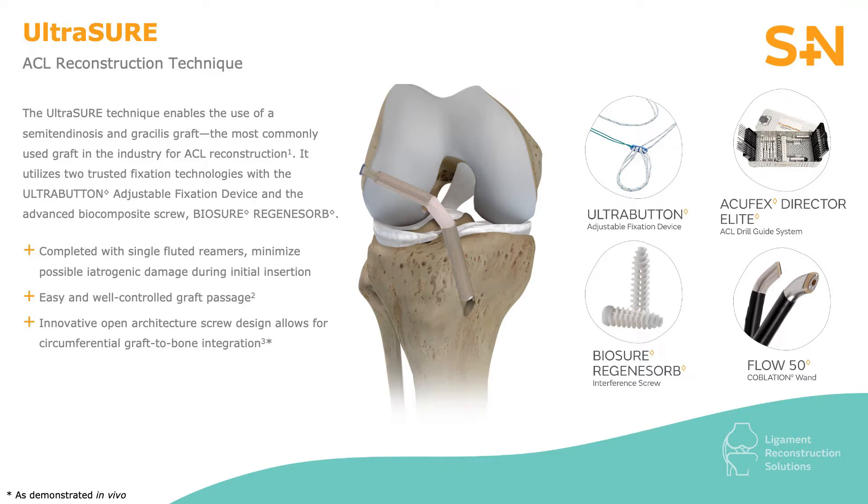The ultra button makes it far easier for the surgeon as it eliminates any preoperative and intraoperative calculations that were previously involved using the endo button. The adjustable loop seats the graft with no thinking involved. On the tibial side, my preference is to use the Biosure Regenosorb interference screw, sized line to line with the tibial tunnel diameter.